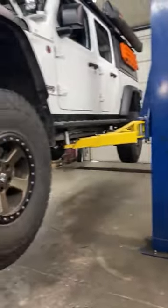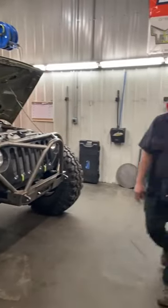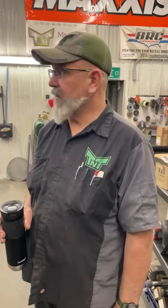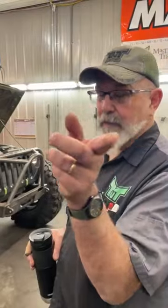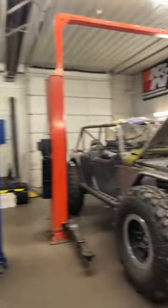Hey everybody, it's Bob from TNT Customs. It's TNT Tuesday — we're kind of improvising. Mary's sick and I was running all morning, so we didn't have time to prep. We're in the shop obviously. You saw Rex last week, still sitting there holding this part of the floor down. We will be getting to that shortly. In the interim, I've got the diesel gladiator in here and we're tidying up a few more loose ends.